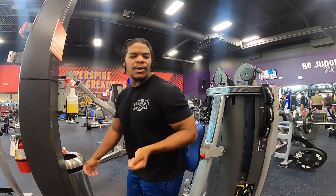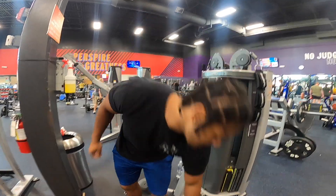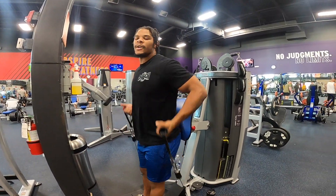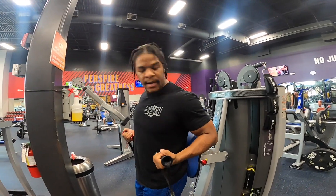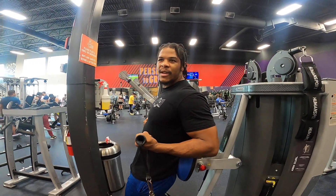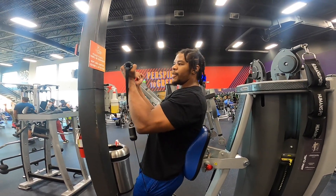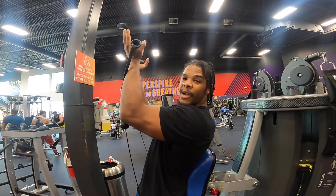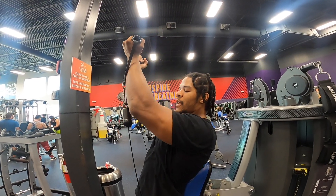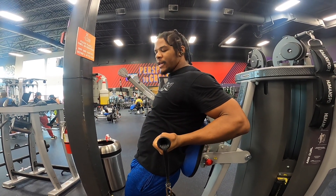90 degree cable press — you're going to want to do this one at this machine so you can prop your back up against something. You start with your elbows bent at around 90 degrees, and the key thing is that your elbows stay there for the majority of the motion. We're pressing up, elbows stay bent until it gets about shoulder height, then you can try to straighten them out a bit. As you come back down, once you hit 90 degrees, you start driving the elbows back.